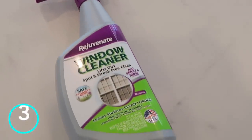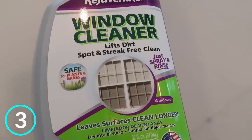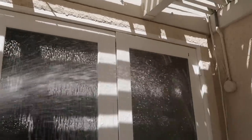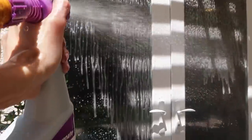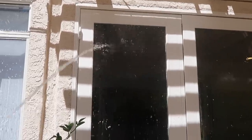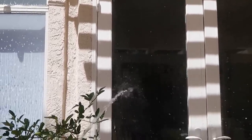This is the most genius hack of all time for cleaning your outdoor windows. This attaches onto your garden hose — you turn the knob and it sprays the cleaner onto your window. Then you turn the knob again, rinse it off with water, and it dries completely clear, streak-free, no scrubbing, no cleaning required. I am completely blown away by this.